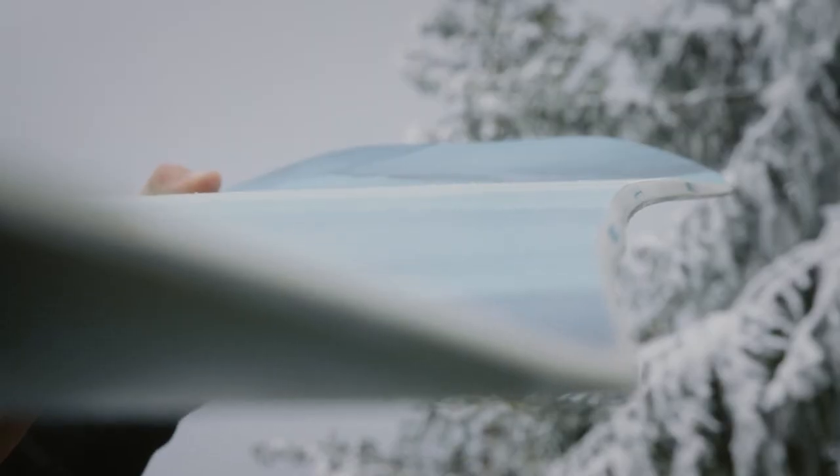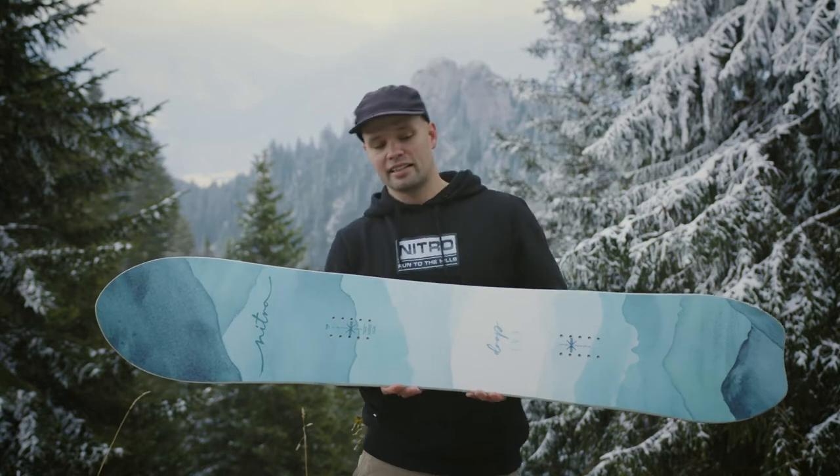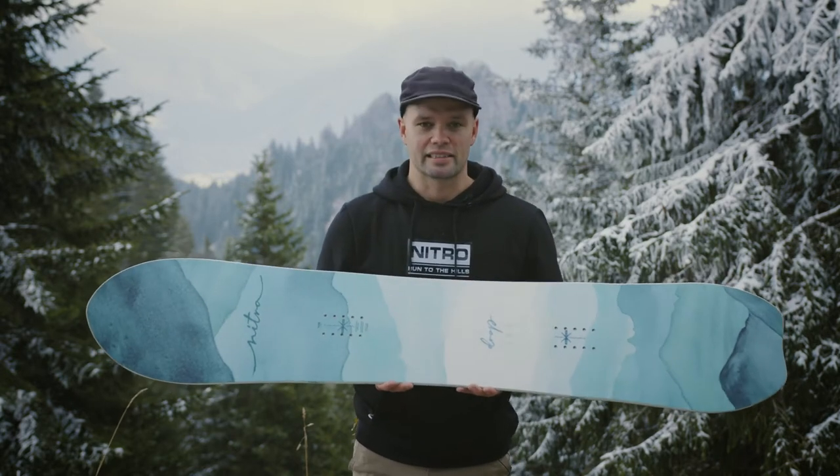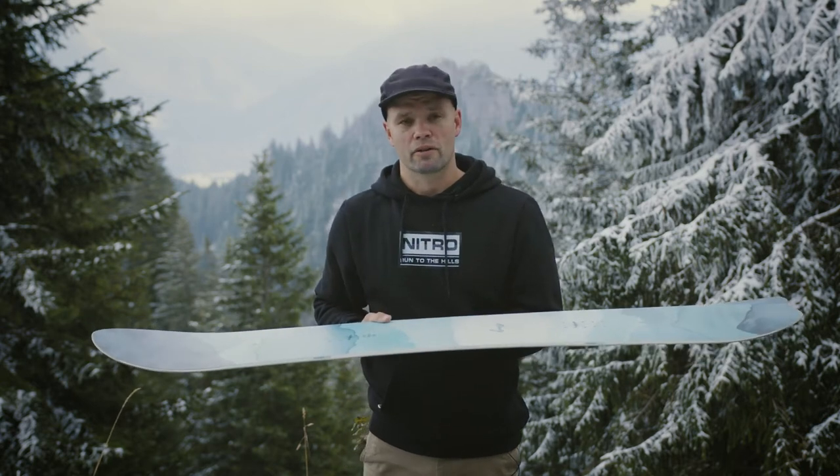It has our Cam-Out camber, which is standard camber underfoot with early lift in the nose and tail. Standard camber underfoot is going to give you the support and response you need for connecting turns, going deep on landings, getting in the back seat, and just getting out of those tricky situations.